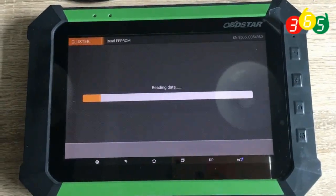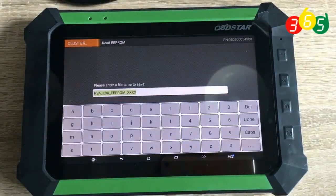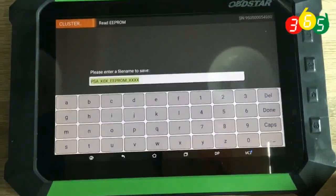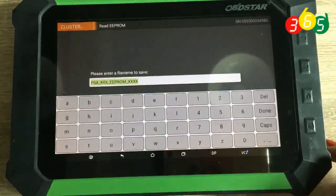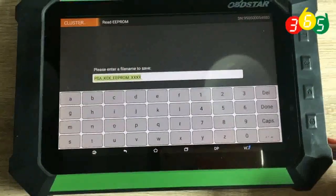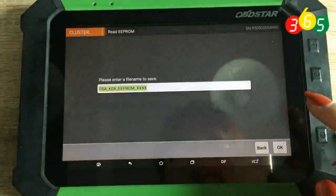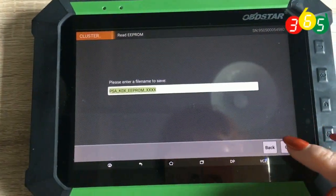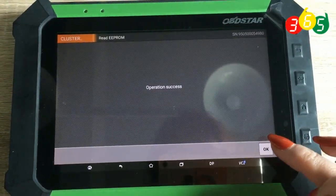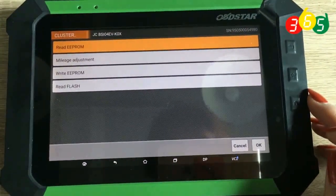It's reading data now. Here you can save the file, or you can input your own file name and remember it. Click down to continue and confirm. We complete the first step.